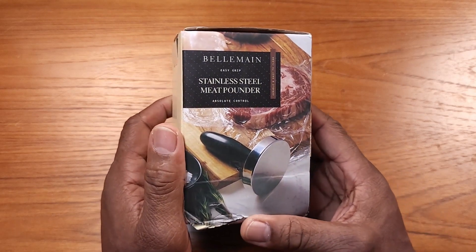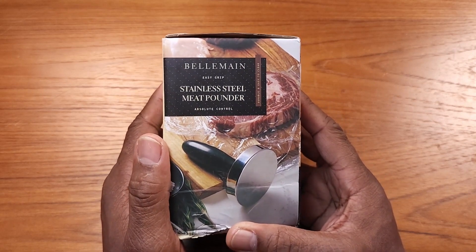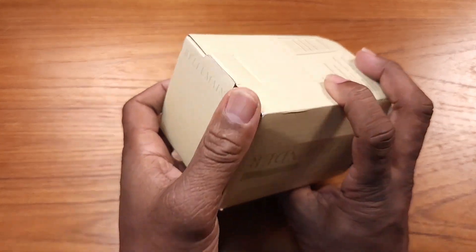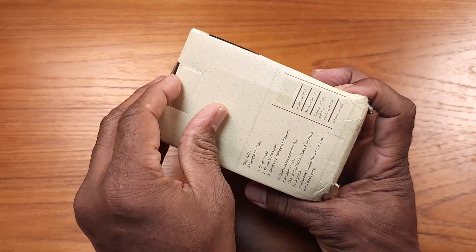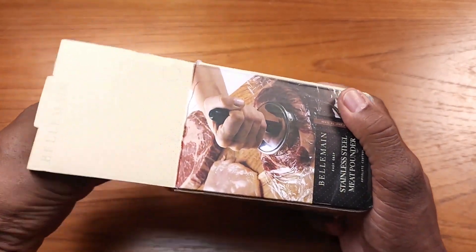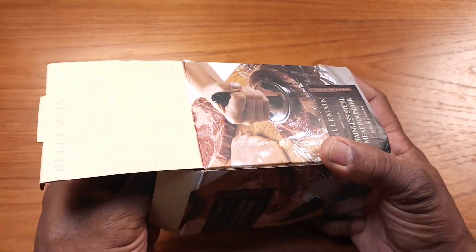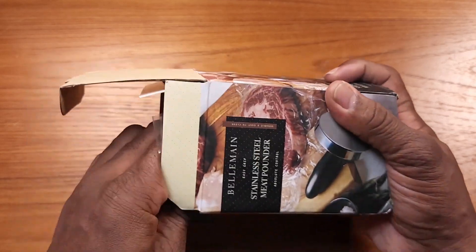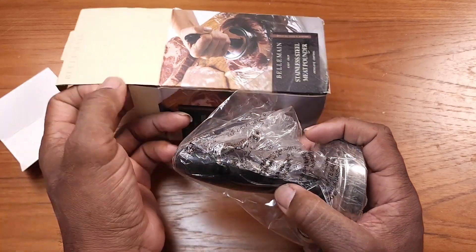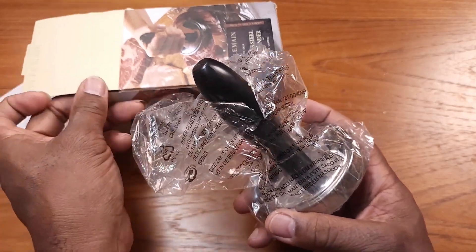Hey guys, Gary back with another review for you. This review today is going to be on the Bell Main stainless steel meat pounder. I just received this in the mail a few days ago, so I'm just going to do an unboxing — take it out of the box and let you see what's in here. It's very heavy, I can tell you that. Okay, let's get it out. That's just the packaging there.